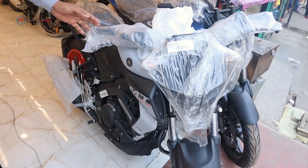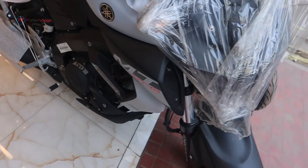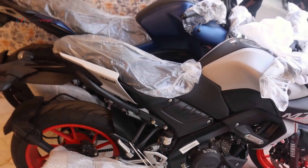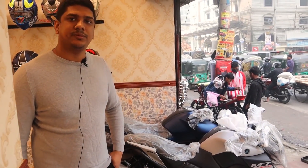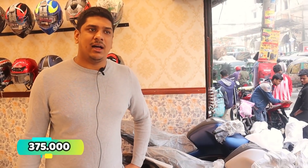This is an ice white color, single channel ABS, dual channel hydraulic. Single channel ABS, dual channel hydraulic. In the MDA50, it was $3,000. In the MDA50, it was $3,000. You got $3,000? Yes. What do you think about this price? This price is $3,500. $3,000. Yes.